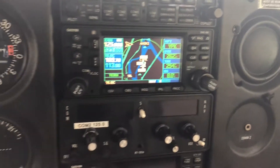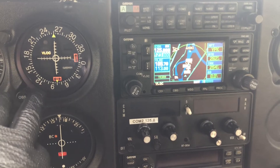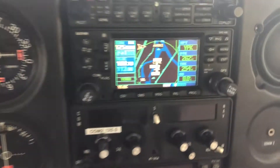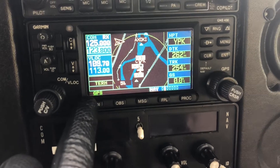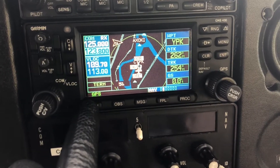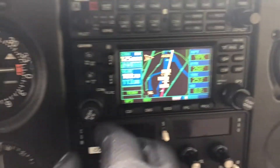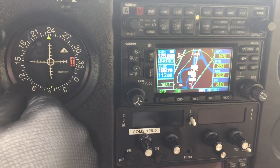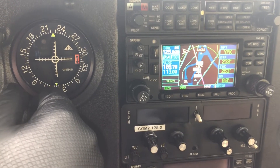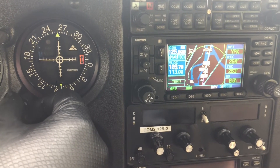To sync it with the inbuilt CDI, ensure that the CDI is selected for GPS. Then hit the OBS button, which will now allow the GPS to be controlled by the inbuilt omnibearing selector on the dash.